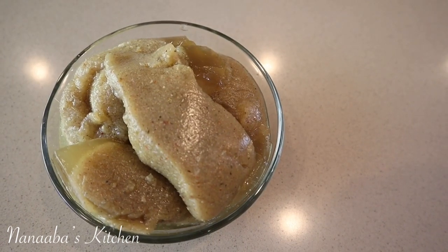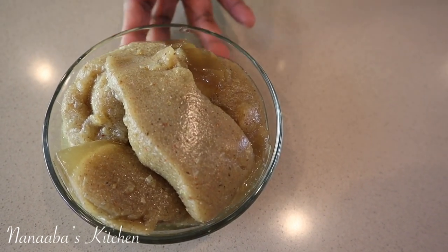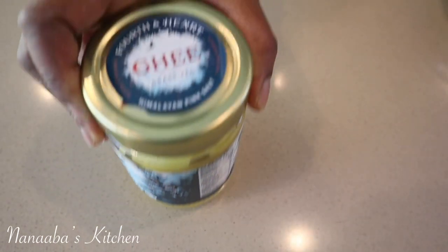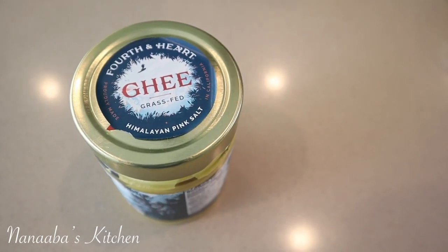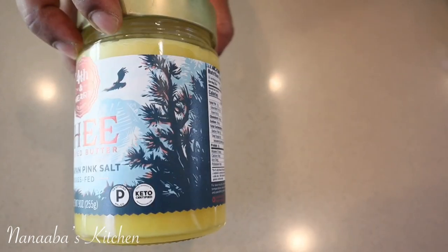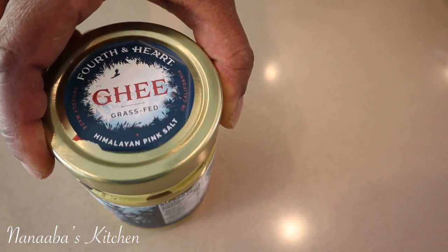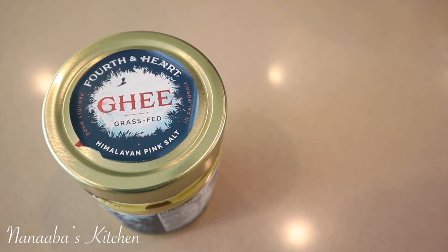We also need some chicken broth or chicken stock — I have a cup and a half. We also need some ghee. Ghee is clarified butter. It is very, very delicious, fragrant, and it's really going to help maximize the flavors here.